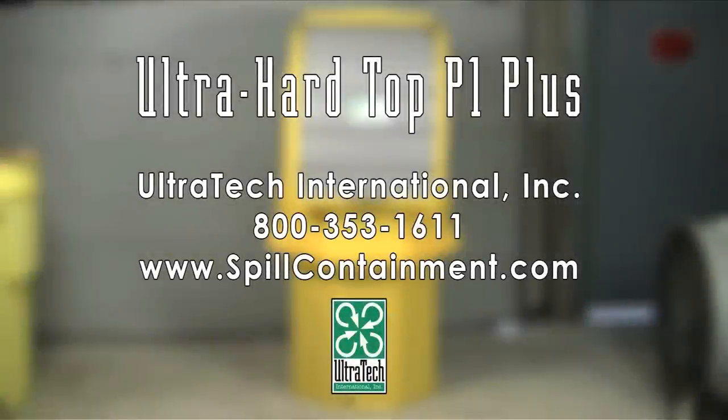For more information, please contact us at 800-353-1611 or visit us on the web at www.spillcontainment.com.